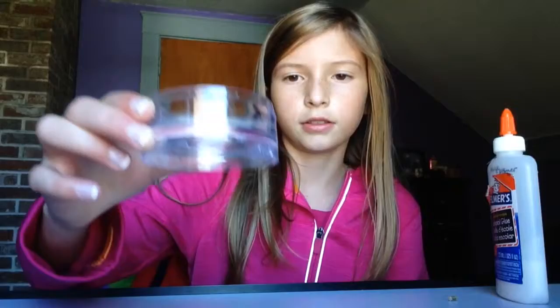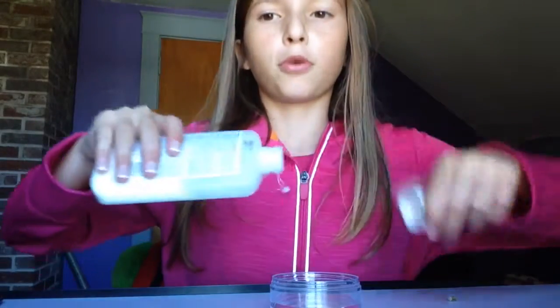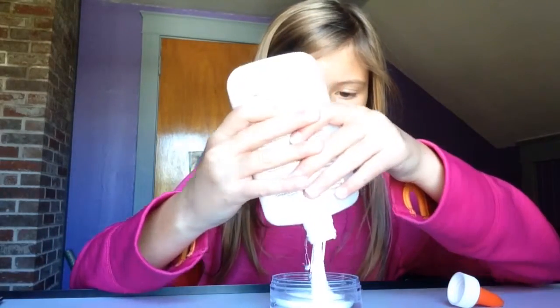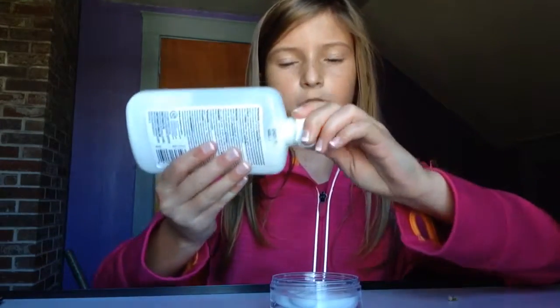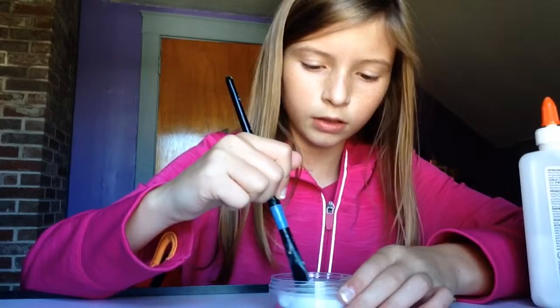The next thing you're going to need is Mod Podge. If you don't have Mod Podge, I'm going to show you how to make it. First, you're going to take a container, fill it this much up with water. You're also going to need a paintbrush and some liquid glue, and you're just going to pour the glue into the water. Make sure you do this on a surface that you can wipe down so you don't make a big mess. Mix it up.